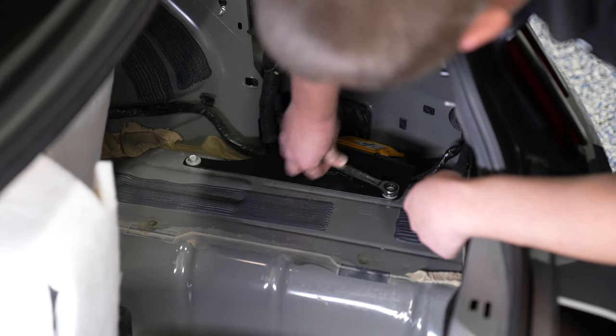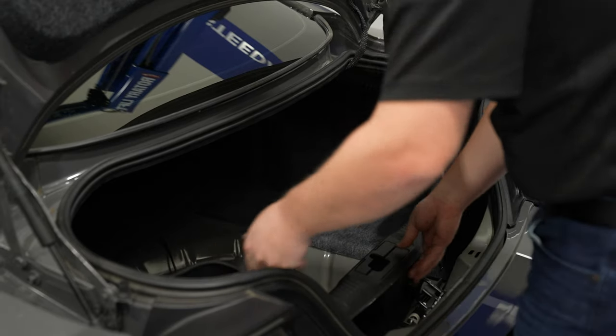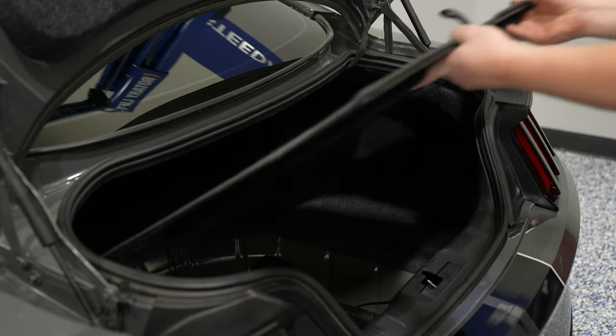At this point, you're ready to reverse the installation process — put the carpet back into place, then your plastic panel, your trunk mat, and your installation is complete.